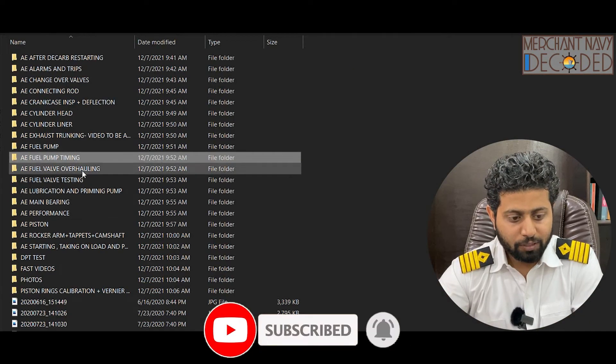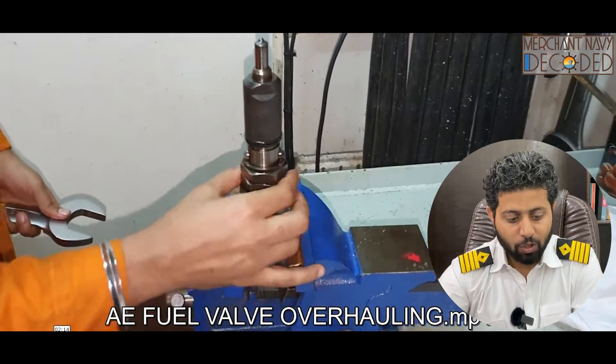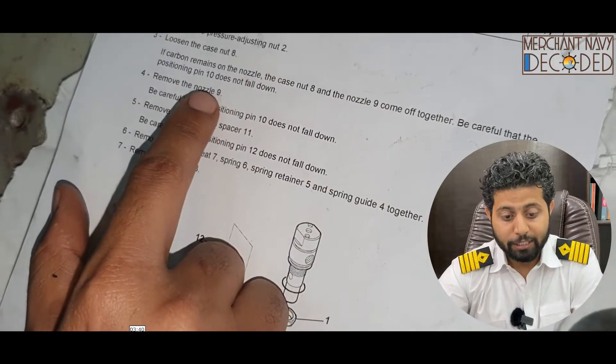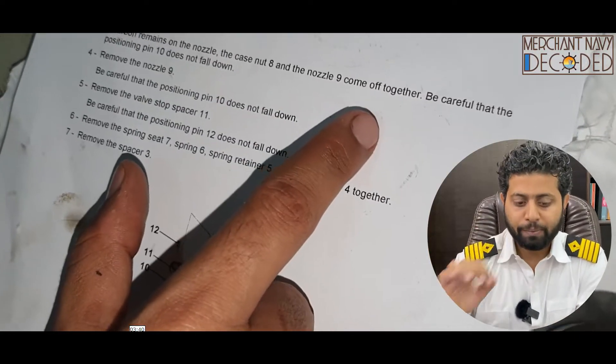Let's come to generator fuel valve overhauling. I'm overhauling the generator fuel valve here, discussing all that needs to be known — how to dismantle a fuel valve. Again, I'm explaining each part from the drawing. Each and every point needs to be done from the manual; you cannot keep the manual aside — the manual is your best friend on ship.